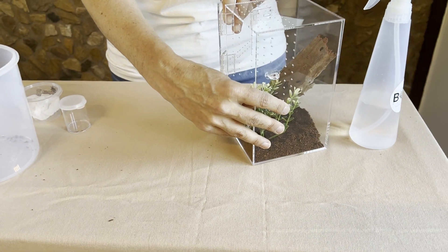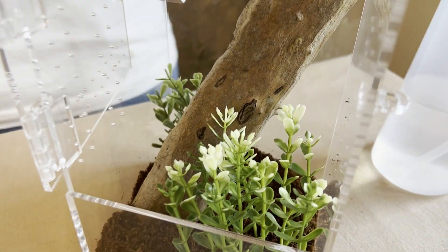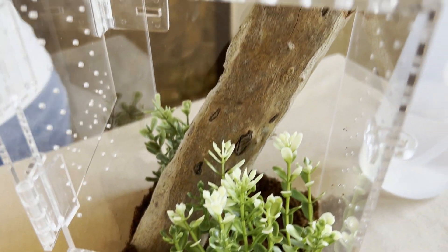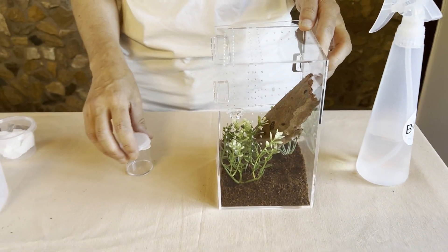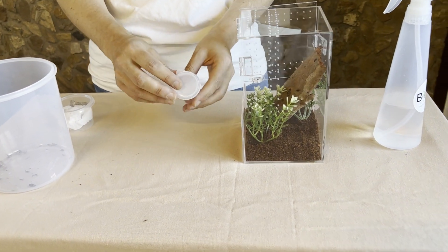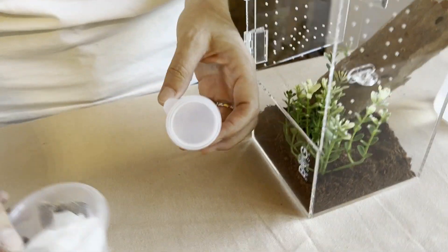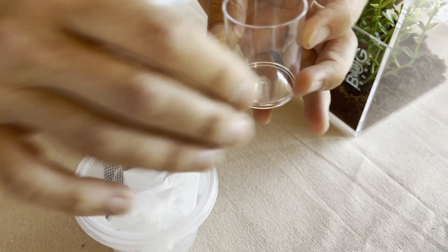I think this is looking good now. Time to get this little cutie ready for her new home. We use these little catching cups we call bug handlers and they are great at helping to catch crickets or to remove your jumper from her travel cup.